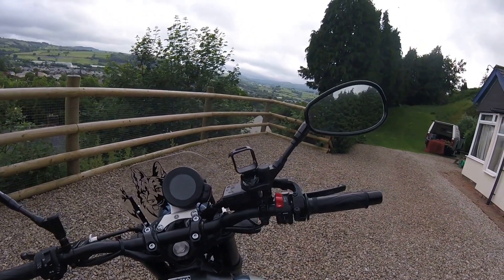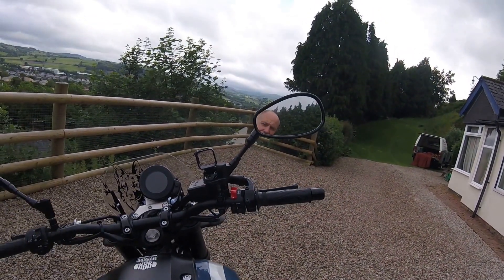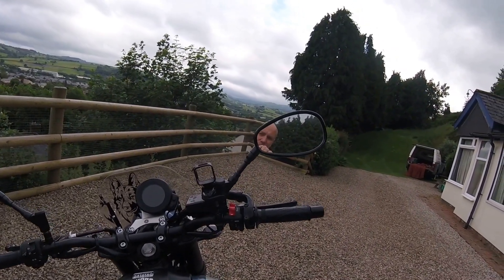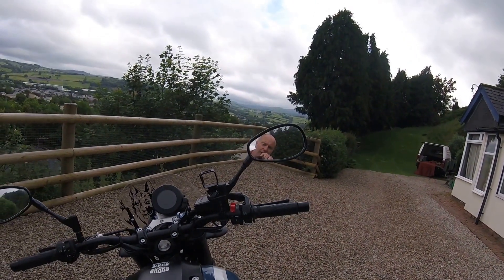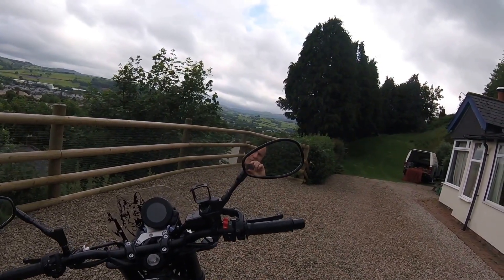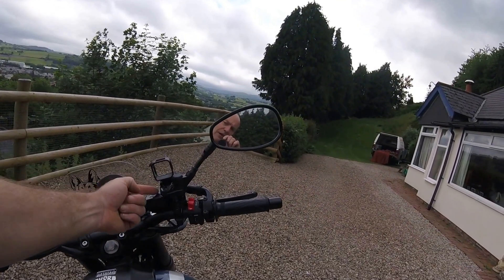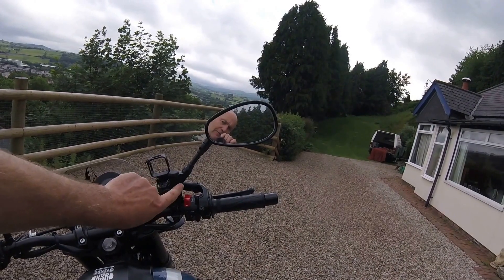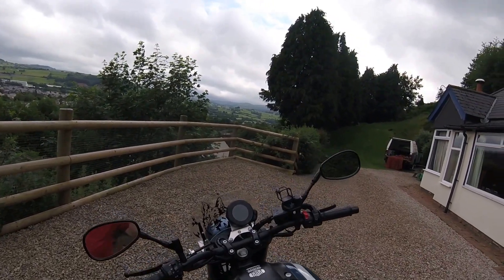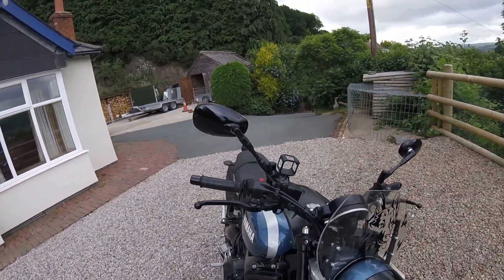GoPro mount on the top, mounted to the top of the reservoir. I put 2 layers of masking tape and insulation tape on the top to stop it sliding. Having taken the sticky GoPro tape off the back of the mount, I just roughed it up with sandpaper so it doesn't slide, and put 2 zip ties through underneath and one across to the mirror mount. Holds the GoPro steady — doesn't look brilliant at the moment, but doesn't look too bad. Not bothered really.